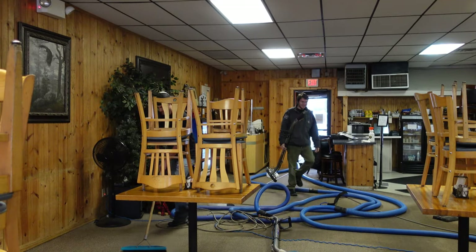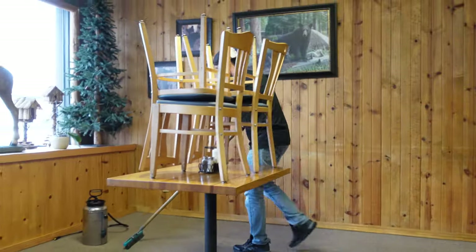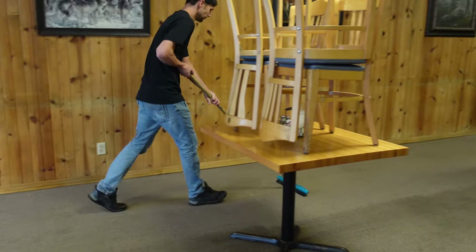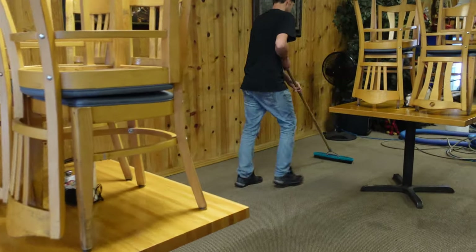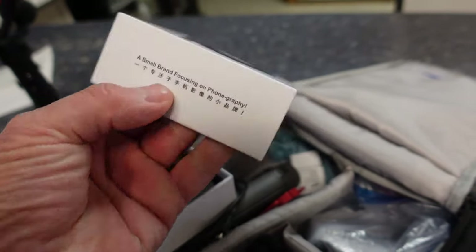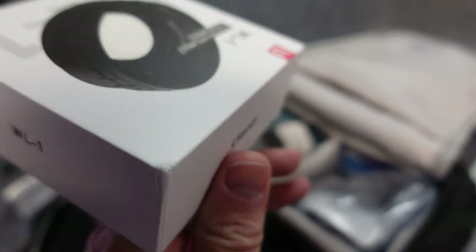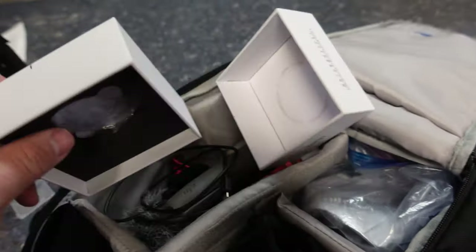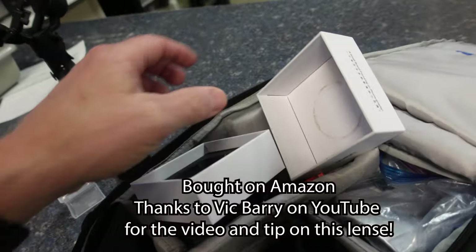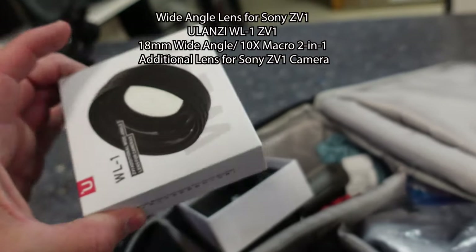He's setting in the super sealer. I just put this lens on - it's for the ZV1, an additional lens. It's a Ulanzi WL1, and I can't remember how many millimeters - like 42 something. I'll confirm it and put something up on screen saying what it is.